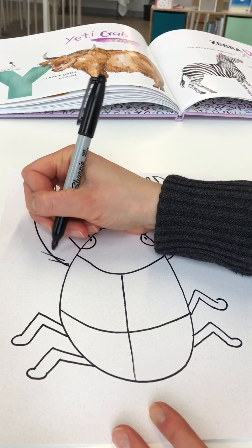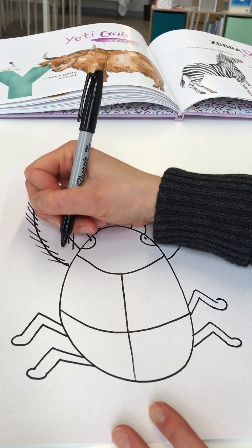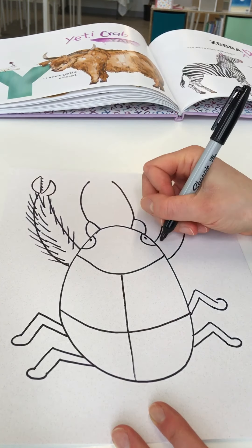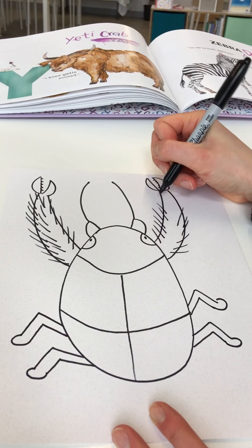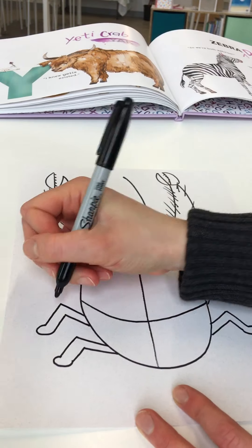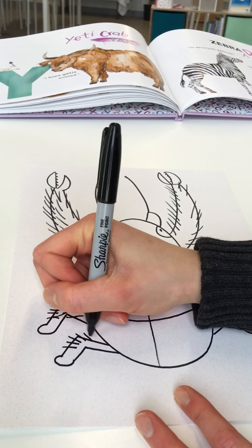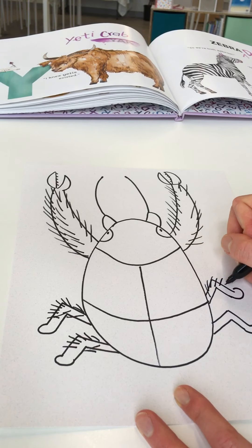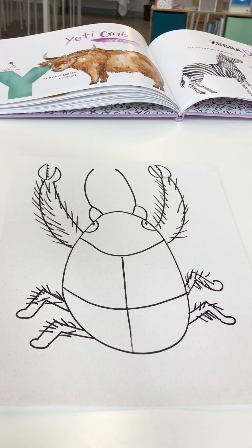The last part — we'll go ahead and add that fur. It's not really fur like you'd find on a mammal like we've drawn before, but that's kind of what it looks like, and hence the name Yeti crab — because they are white and have the appearance of an abominable snowman, kind of like a Yeti. And there is your Yeti crab! We've got one more letter to go tomorrow, so come on back for letter Z.